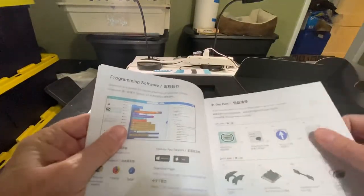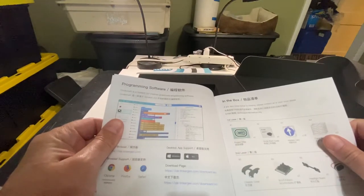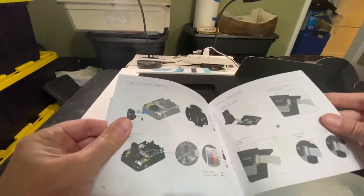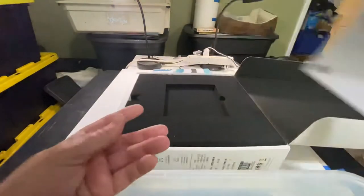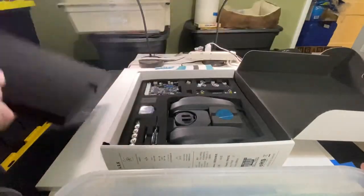There shouldn't be too much to build, but we'll see. There's software support — kind of a Scratch-based system — and you can use Scratch, Code Craft, or Python. There's also a controller hardware instruction manual on how to put it together. Doesn't look too complicated. Nice color. The robot itself and its packaging look really nice.